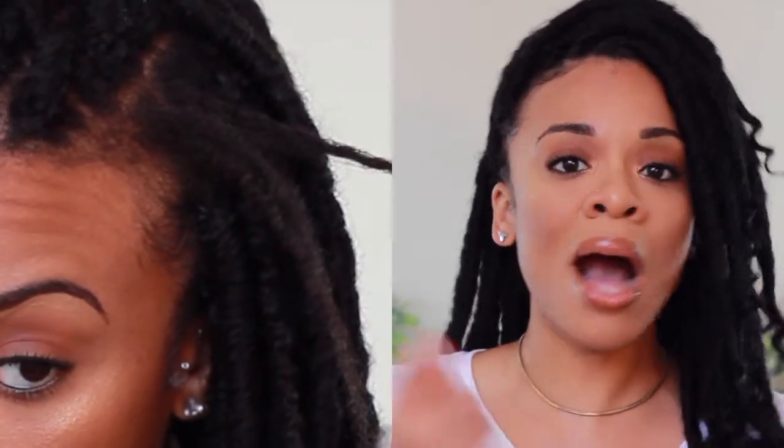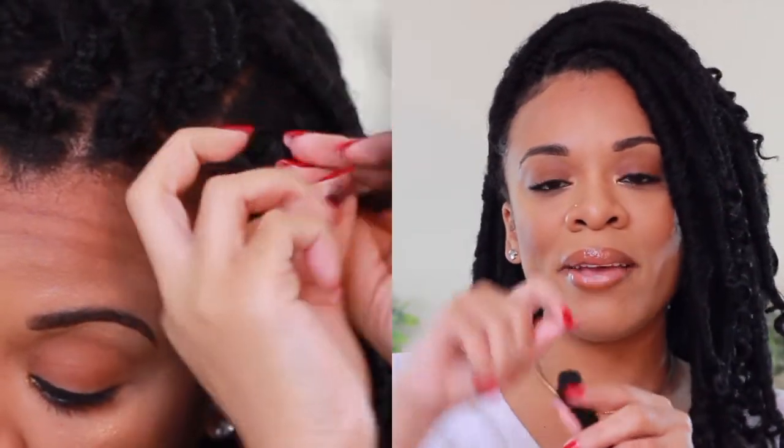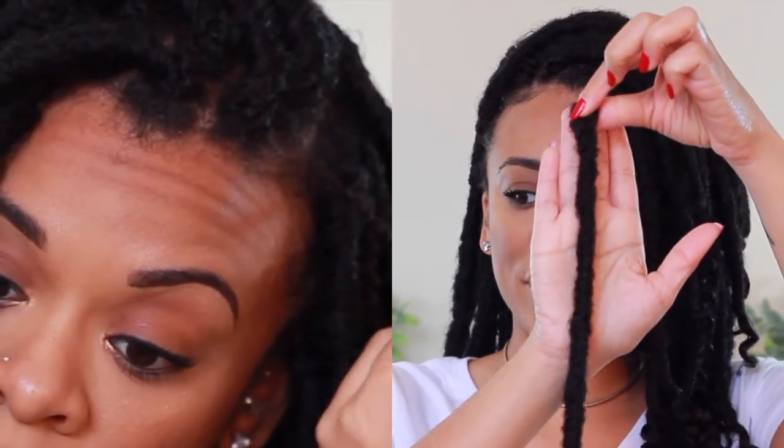You just stick your hand through and braid the lock into your hair. It's easier and gives a more seamless finish that way. It's also easier to wrap compared to completely braiding your hair into a box braid first and then crocheting the faux lock through — that method leaves like a hump and makes wrapping harder. Doing it this way gives a more natural look.